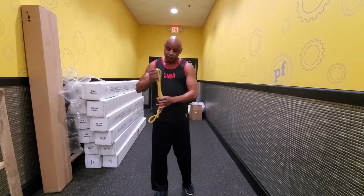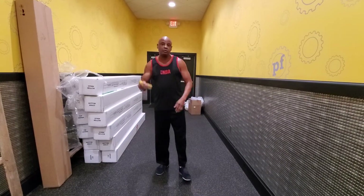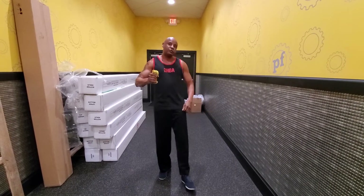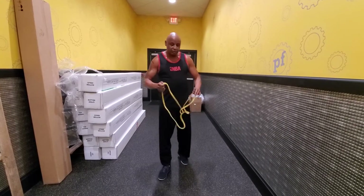The fun part about this is, as you can see, it's very small and compact. Throw it in your suitcase, throw it in your purse, throw it in your backpack — you can take it anywhere. So that leads you to what? No excuses. You can always find time and something to exercise with.